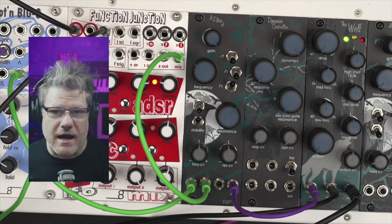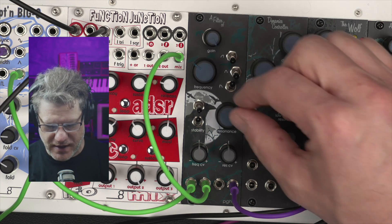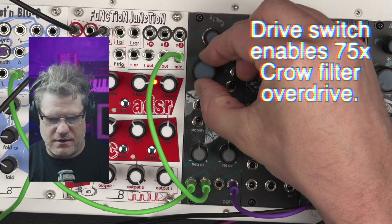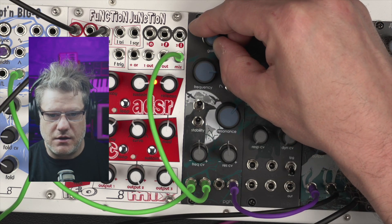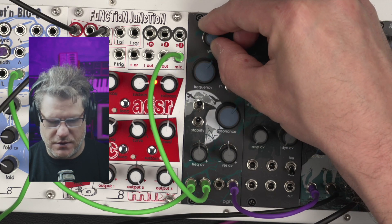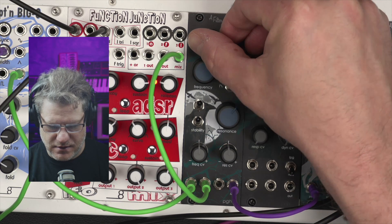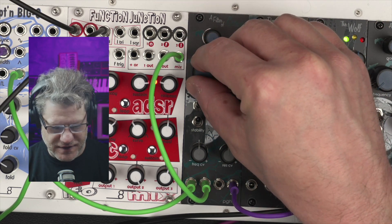Now if we want to dive back into what made the Crow module fantastic — that 75X preamp — we have that. It's a flip of a switch, so I can add that. And there it is. We can use our gain to set the amount, all the way to nothing. But again, huge gain without ever sounding harsh.